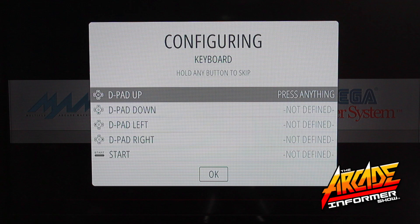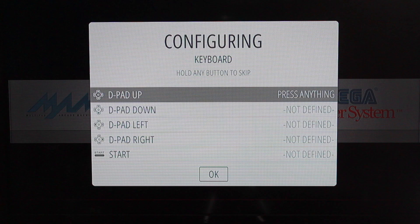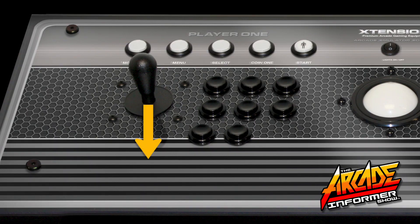Once inside the Configuration tab, you will now proceed to custom map your controller for Player 1. Starting with your Player 1 joystick, press UP on your Player 1 joystick to identify this command. The system will automatically move down to the next command and you will want to press DOWN on the Player 1 joystick.